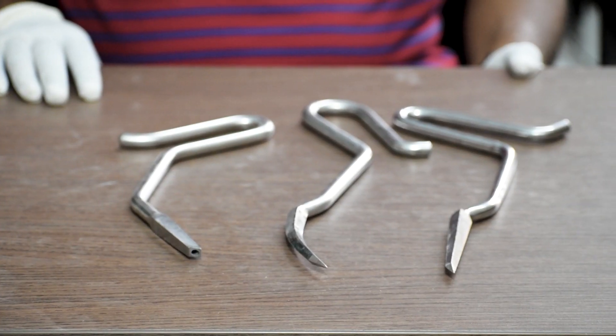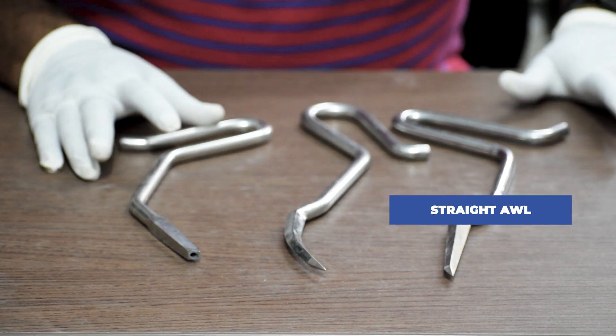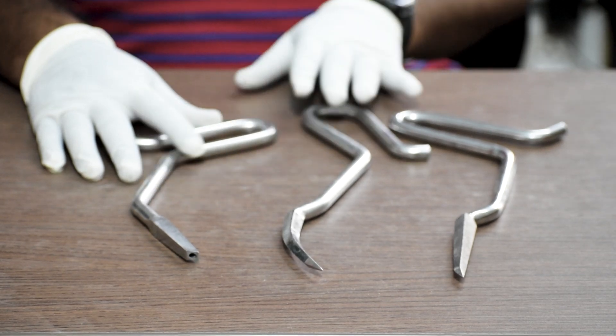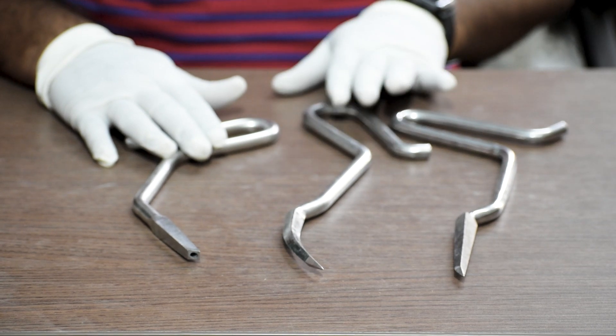We start with creating the entry point for the nail with the help of an awl — a straight awl, curved awl, or cannulated awl. It is totally upon the surgeon's choice which awl to use to create the entry point.